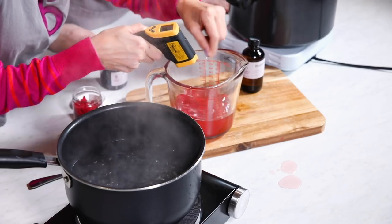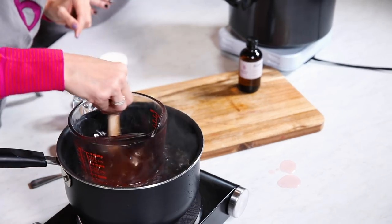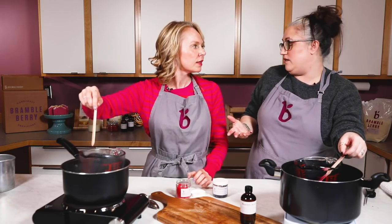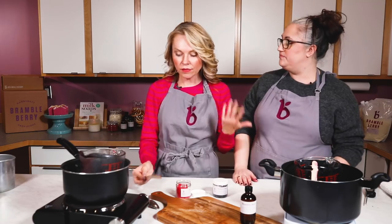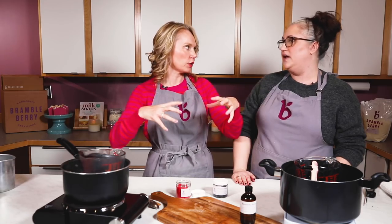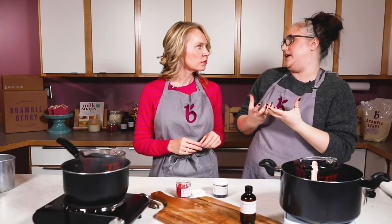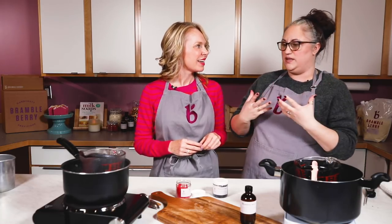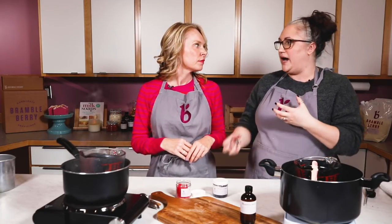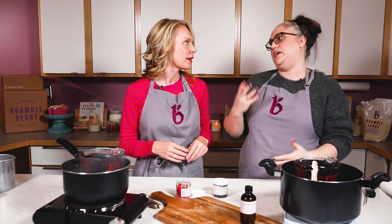I'm at 151°F so I'm going to pop this back in to get it just a little bit warmer. There's no fragrance in there, so it's fine to put it back on the heat. Wait until you get to 185°F, and in the meantime we can weigh out our fragrance. What's happening is the fragrance isn't dissolving in the wax but it's being encapsulated by it — bringing it to 185 makes sure the fragrance can really bond with the wax for an even scent throw.